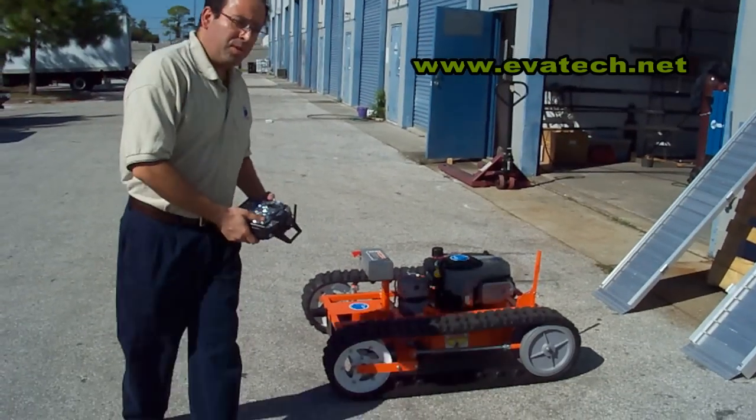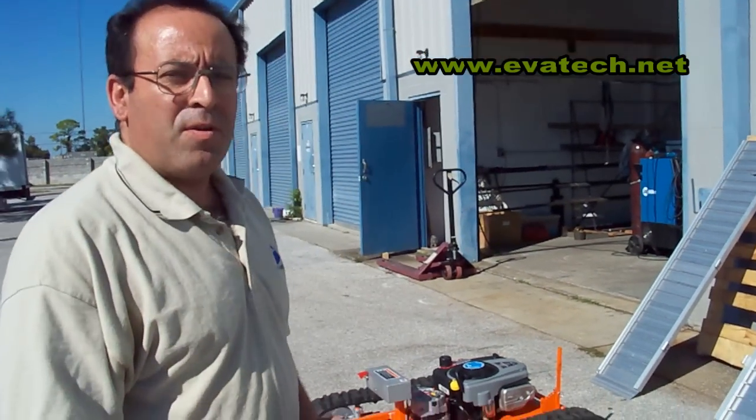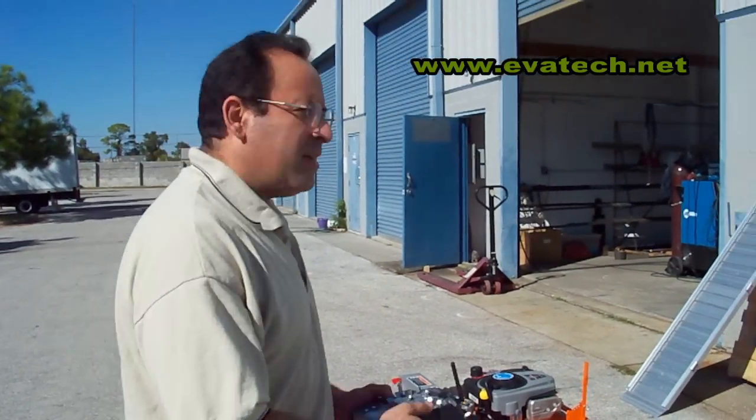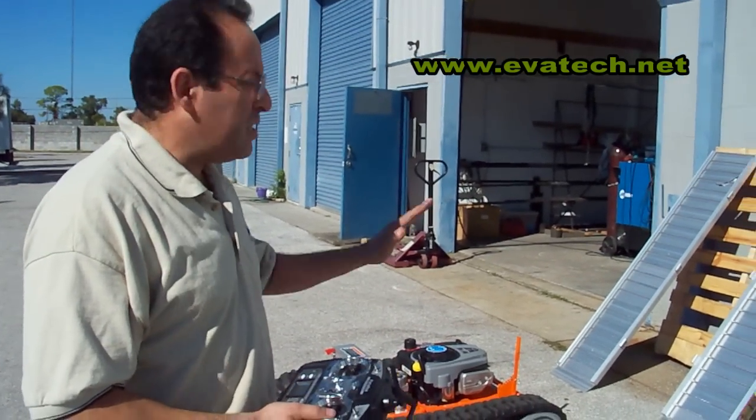Hello, my name is Luis Medina, I work for IvaTech. We just installed the brain onto the 22T after being fully tested, and now I'm going to hand it on to Mark. He's going to test the performance — how the 22T can climb.